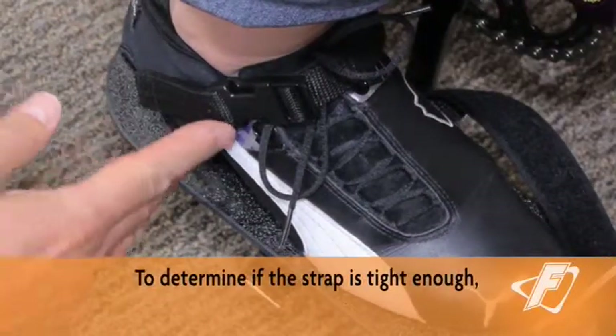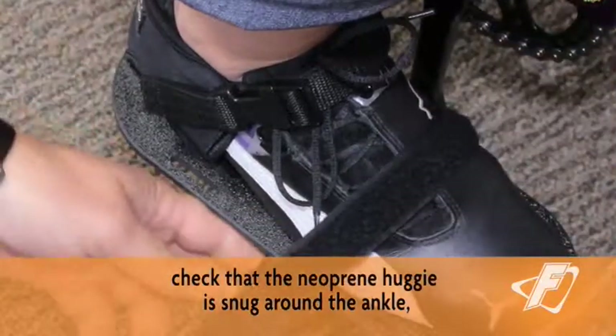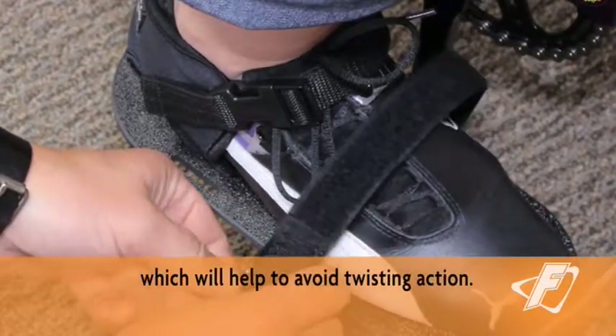To determine if the strap is tight enough, check that the neoprene huggy is snug around the ankle, which will help to avoid twisting action.